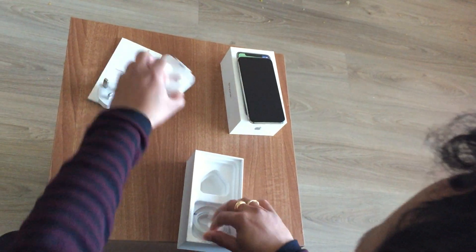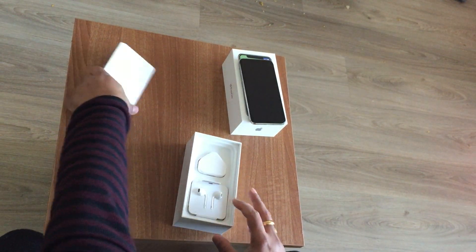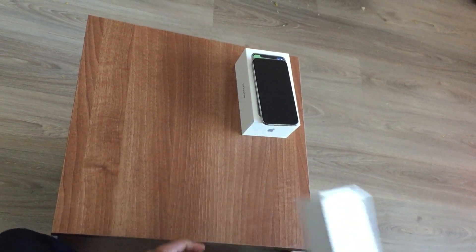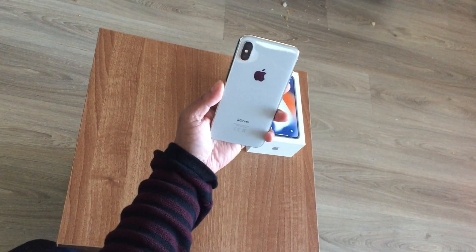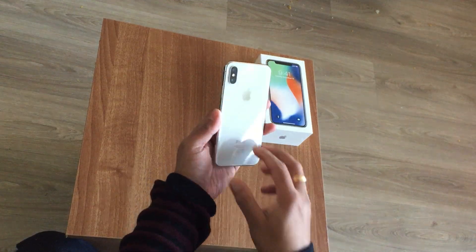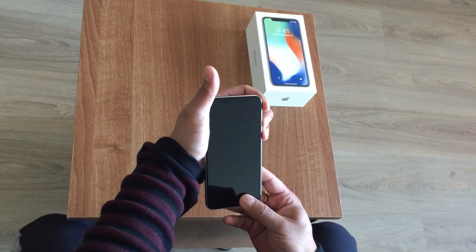So let's look at the iPhone more. Let's see if there's some power in it.